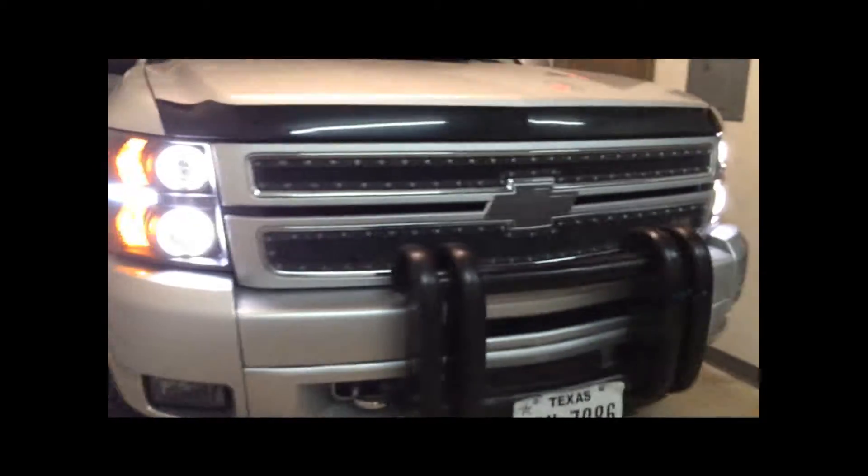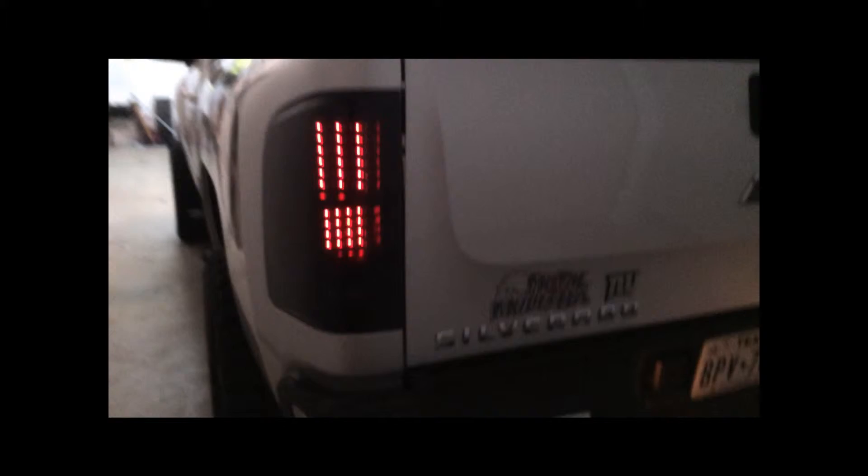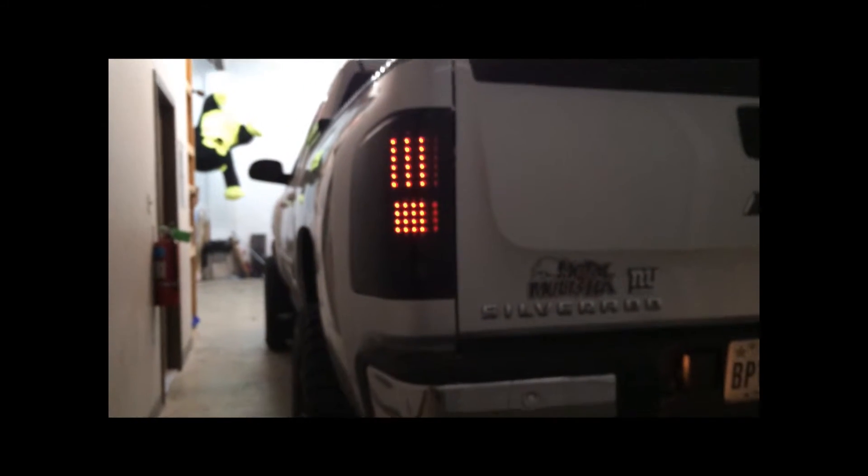We also went ahead and installed the smoked out taillights with your LED brake lights.